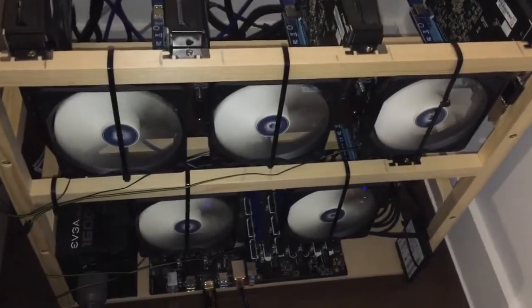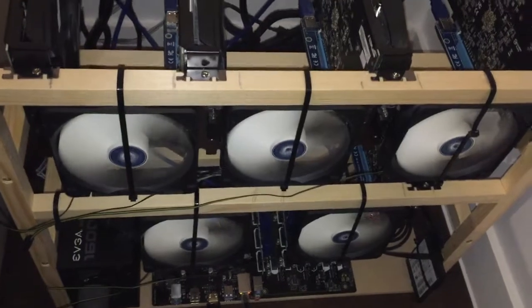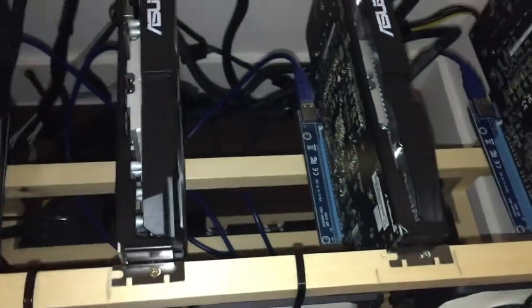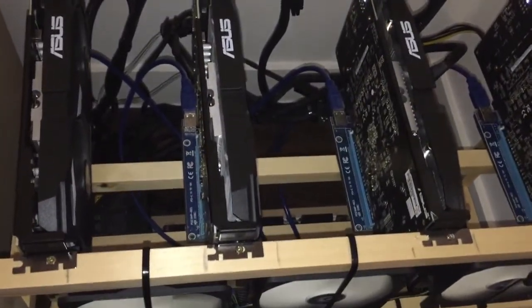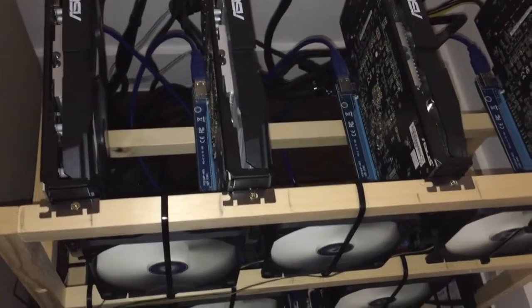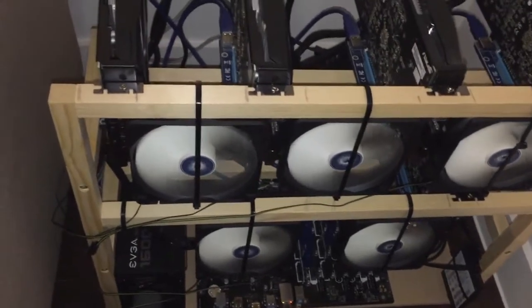As you can see I just installed 5 fans. This is 120mm diameter and the space I left between the cards is exactly the same size as the fans, so we have a nice flow between the cards. A new card is going to be there and I can say it is very good — from 65 degrees I dropped to 58, sometimes 56 during the day. So definitely it is working.